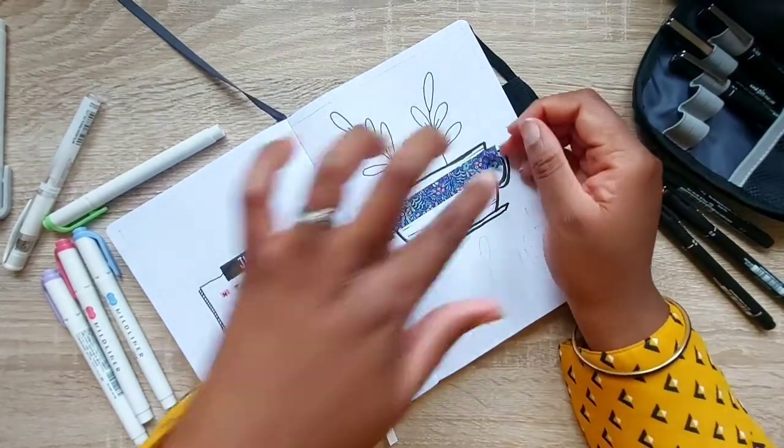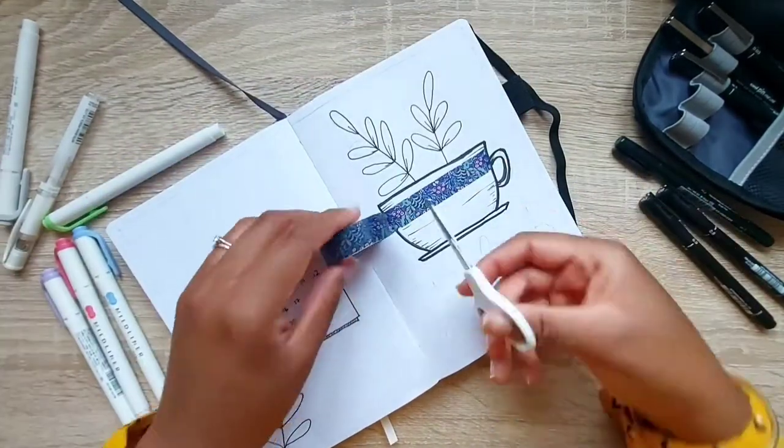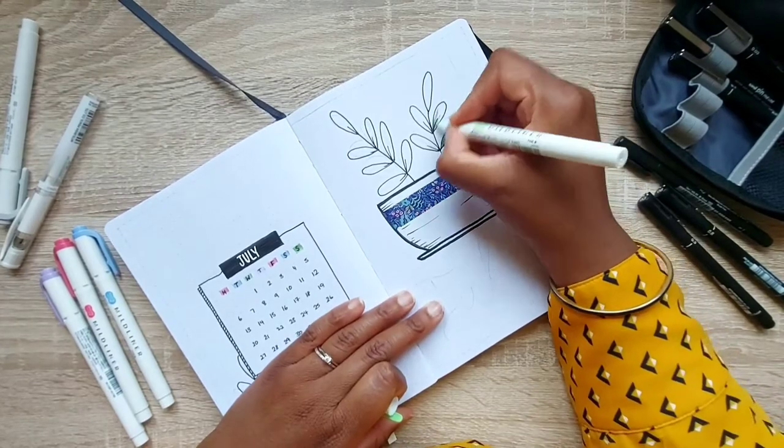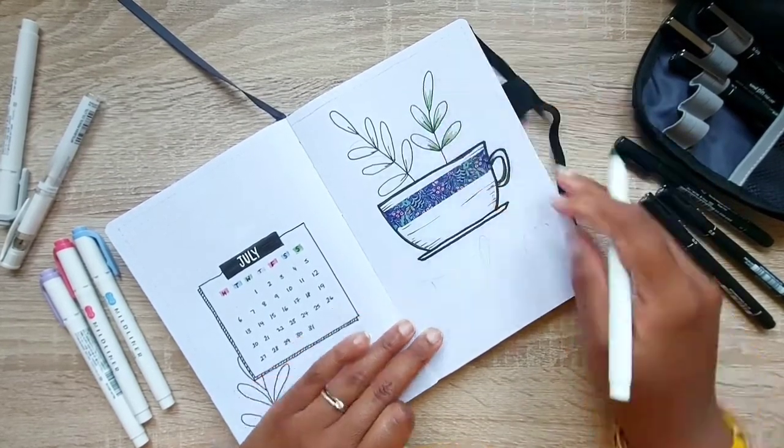Then I'm going to use a bit of this washi tape from Rifle Paper Company — it's so pretty. I use these really tiny scissors to cut the washi so I can see clearly where I need to cut. Then I'm just going to add a little bit of color to these petals.